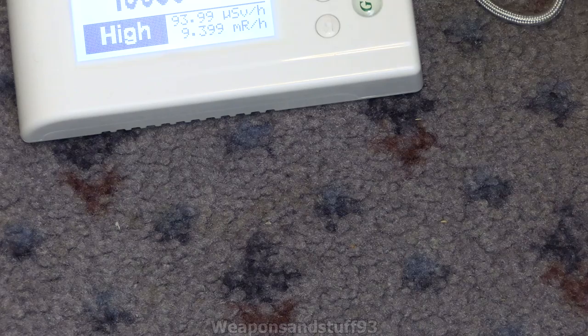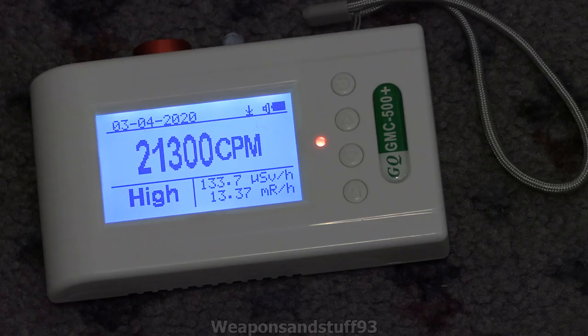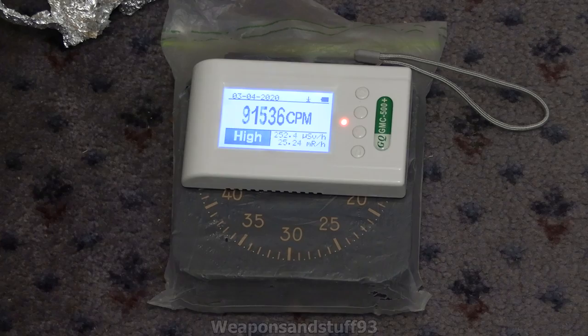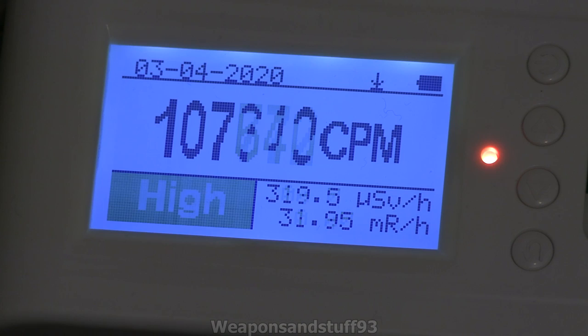I've got one more test I can do on this to see how high the results are — that's with these two check sources plus a load of radium dials placed underneath it to see how high we can get the reading to go. Let me turn the speaker off because it might get a bit annoying. So let's pop this on top and see how high it goes. It is actually going much higher based on these two sources. Or is it going to stop about 30 milliröntgen again? Because I can tell you this is a lot higher than 300 microsieverts — I know that for a fact.